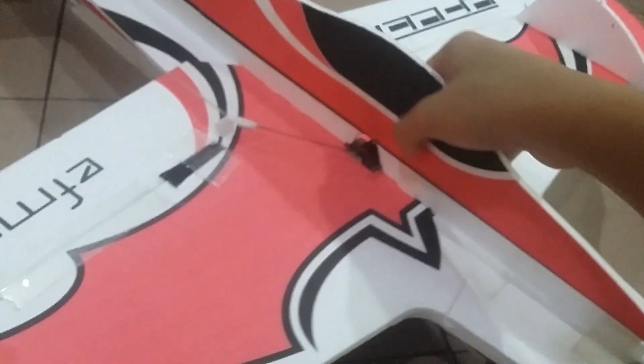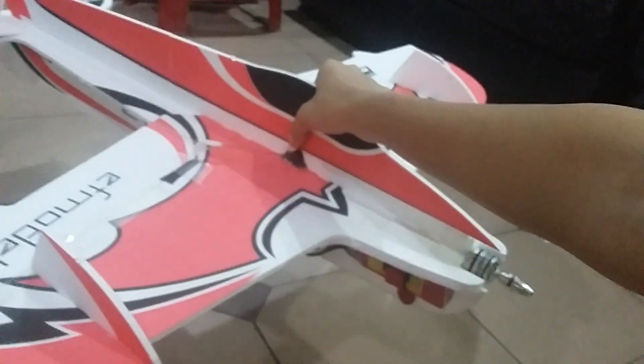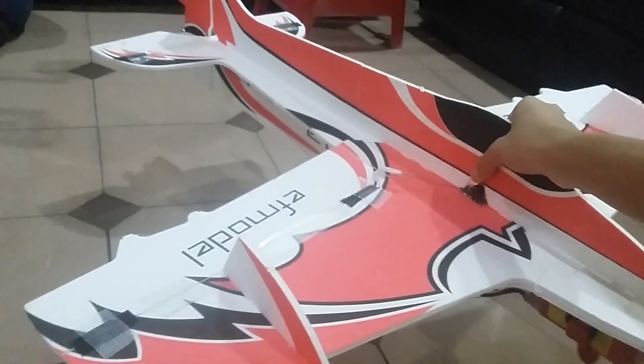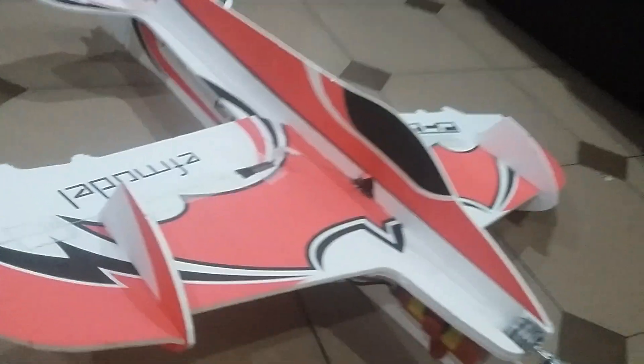If you're looking at the CG, I think maybe it's right here on the wing surface, but I'm not so sure. It's quite heavy, but I want to wait until the first flight to confirm.